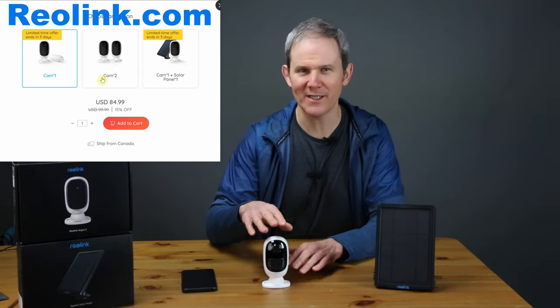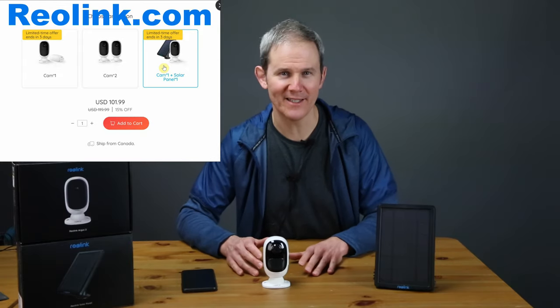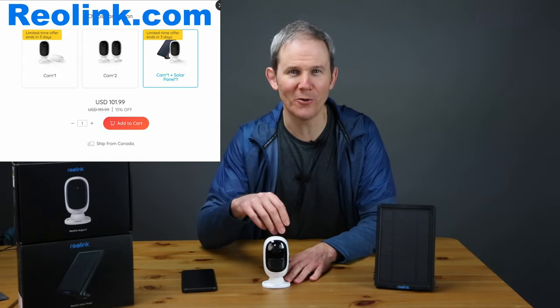This camera can be purchased individually or together as a package. The camera is about a hundred dollars US and the combo is about $120. They go on sale every now and then, so keep an eye out for that. I have a link for coupon codes in the description below that can be used on top of any sales that Reolink is currently offering, so do check that out.